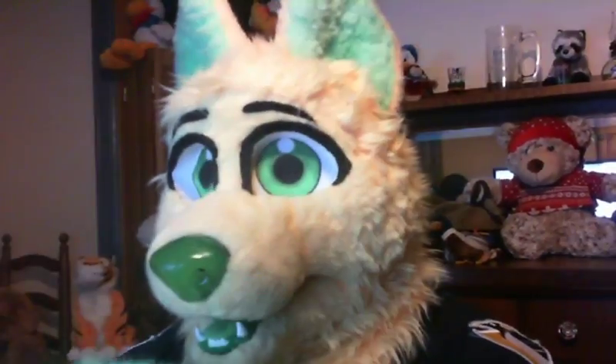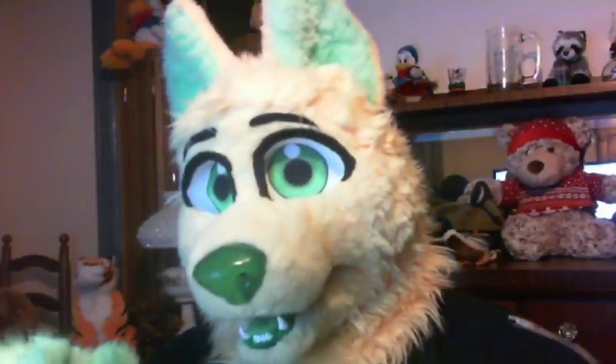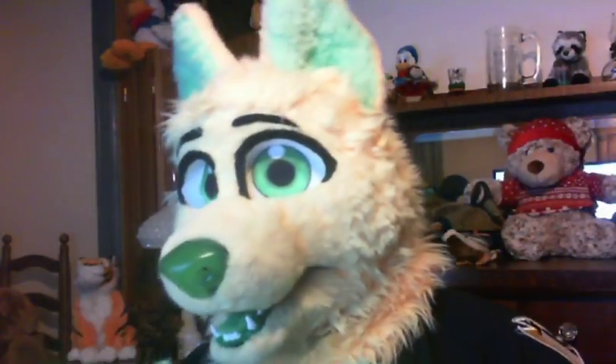Excuse me if I'm not the greatest today — I'm not really feeling all that well, I think I'm catching something. But today we're really going to talk about how you can create a fursona, how you get it into the development stage, and if you do want a fursuit, how you get the fursuit parts done to help yourself on creating that certain fursuit you're going to want in the future.